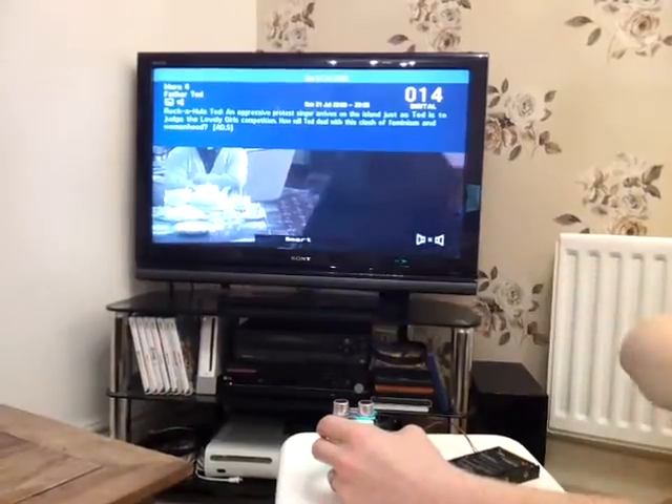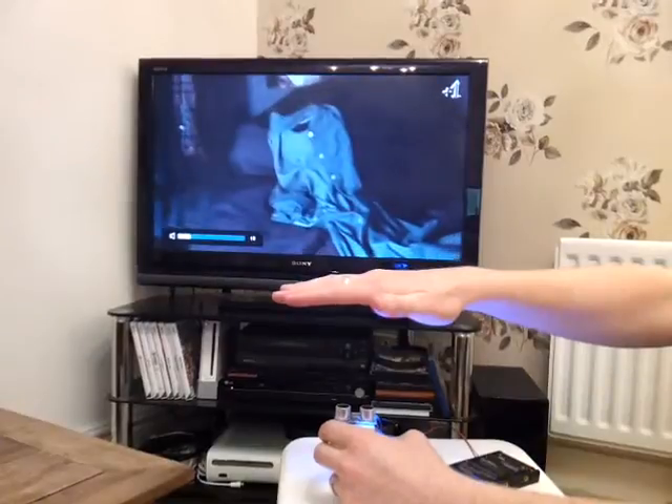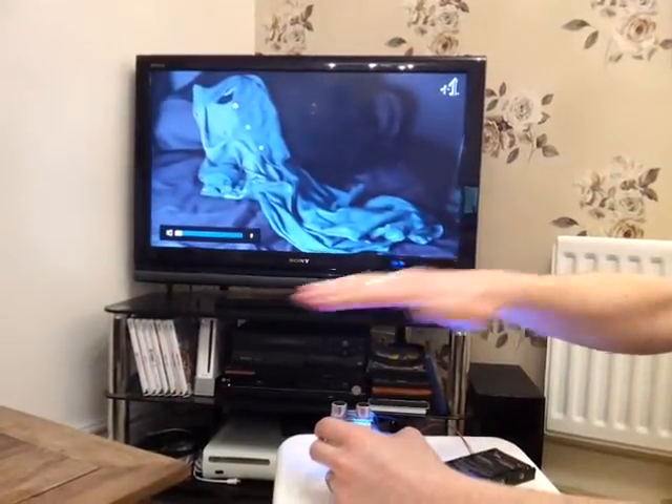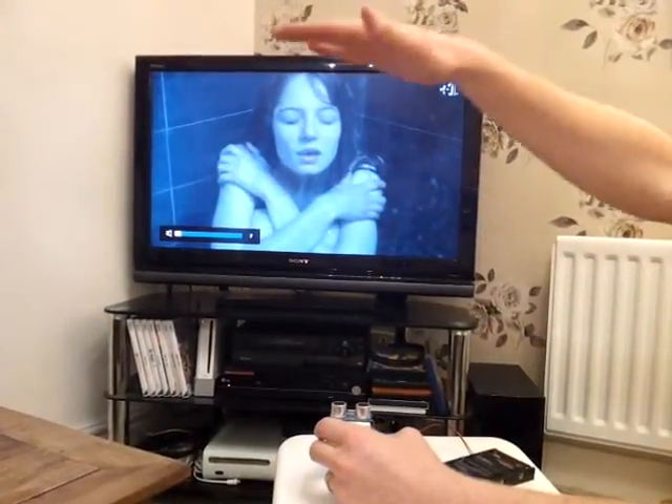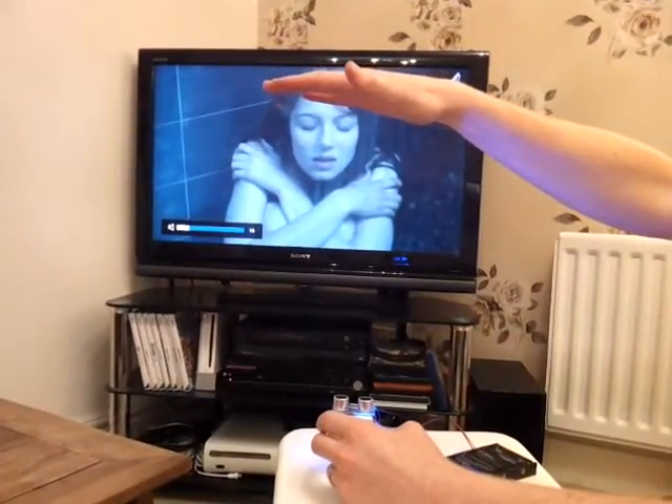If you swipe below, it sends the signal to turn the channel down. If you want to change the volume, you just hold your hand over and it changes it until you let go. If you want to turn the volume up, you just hold your hand above and it will send the signal to increase it until you let go.